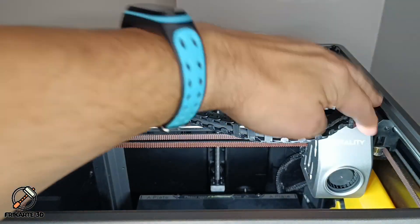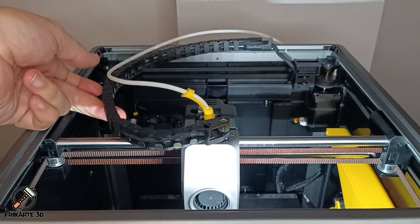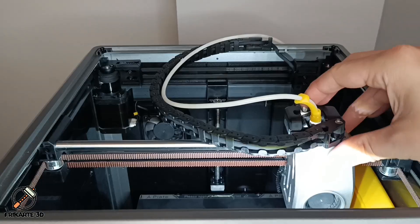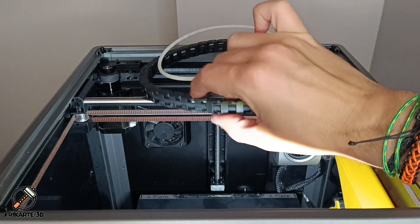Today, I'm tackling the cable chain sagging issue on the Creality K1. If this has been a problem for you, stick around — I have a fix that should keep it from happening again.